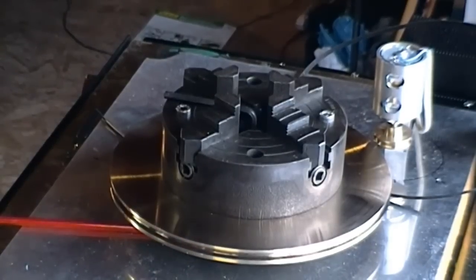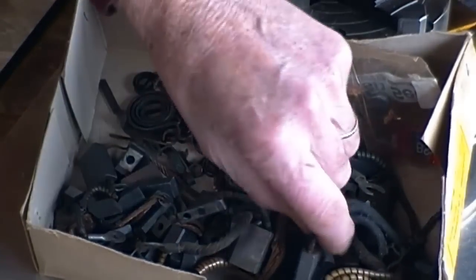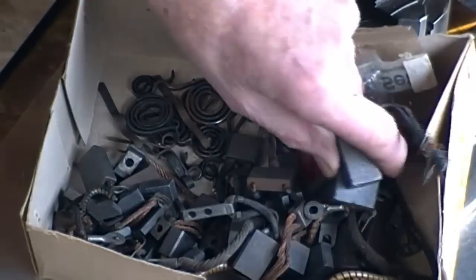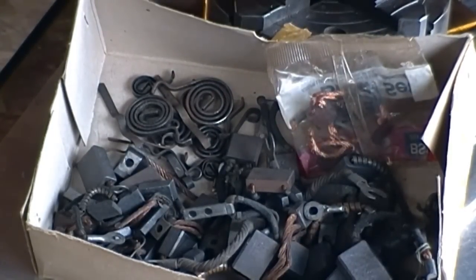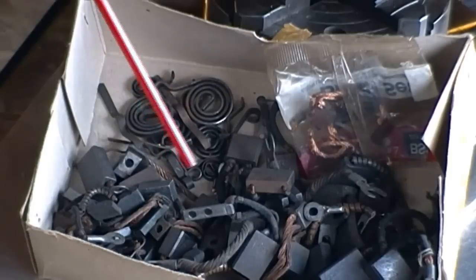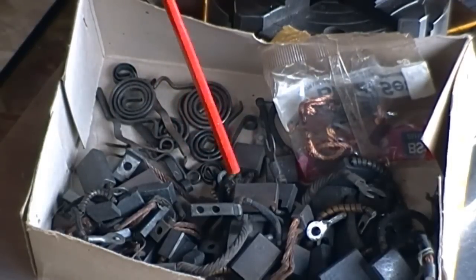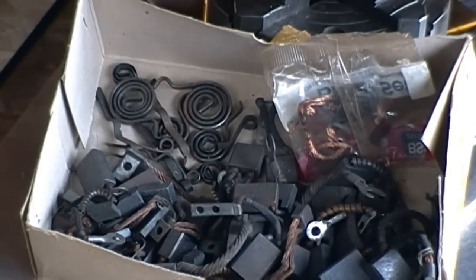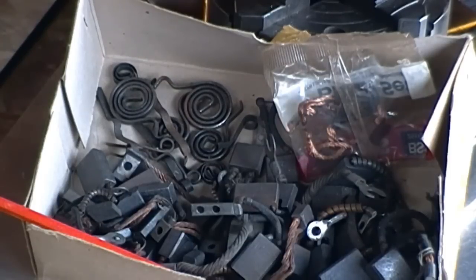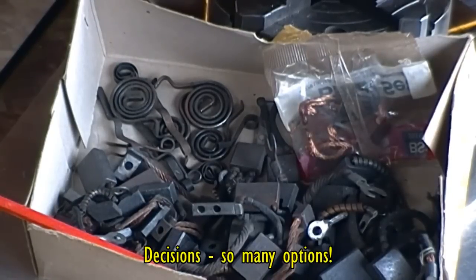Otherwise, underneath, any brush mounting will have to be isolated from the main base. One thing I found is a box of assorted brushes — these go back for ages. Some of them are quite large, and some of them actually are duplicated. These are all very ancient automotive brushes, probably going back 30 to 40 years. There are even brush springs and all sorts, so I may see if I can make something out of that. Failing that, I'll wait for the graphite block to come and then make a decision on how to shroud everything.